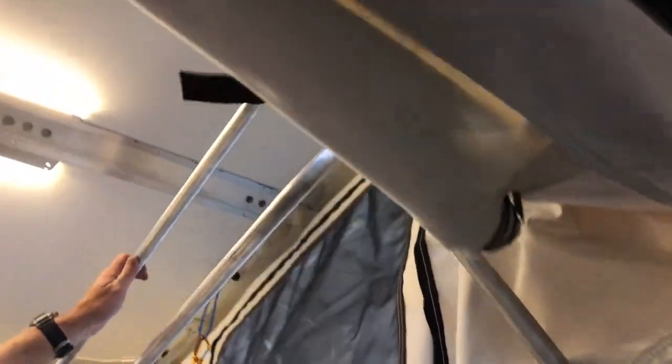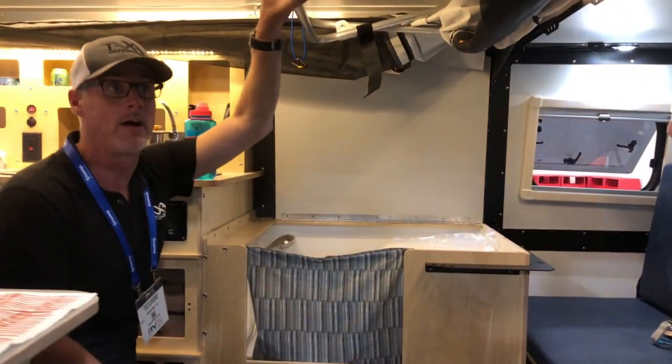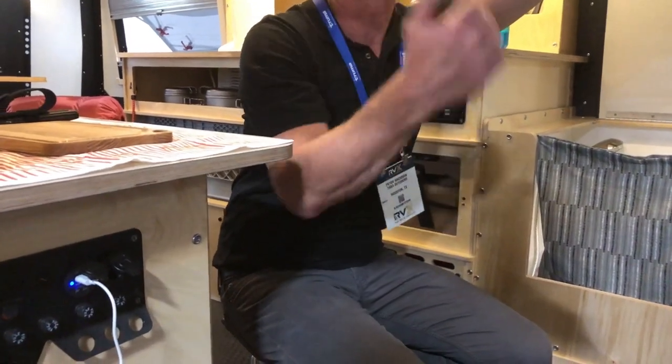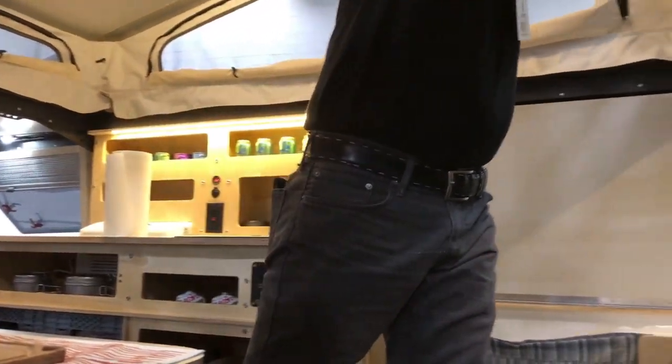There are a lot of people looking at transitioning from tent campers or generic pop-ups. To deal with places like Yellowstone where you need a hard-sided camper, this pop-up lets you do everything with the top down and locked.